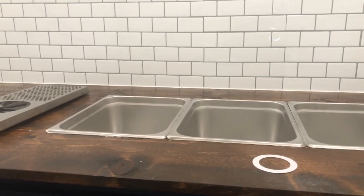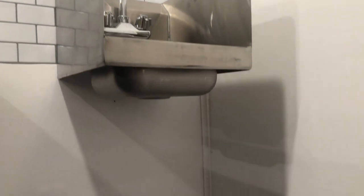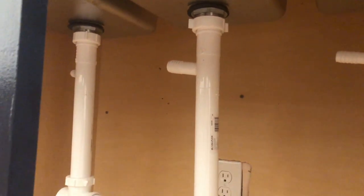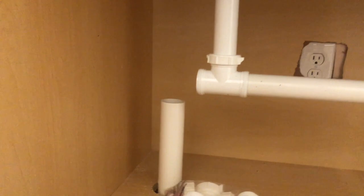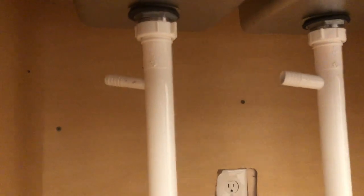Up here we have our three-compartment sink and we also have our hand-washing sink right here. What we have to do is put a drain going from the drain itself into the cabinet — I'll be cutting a hole. I've already put in some drains for the three-compartment sinks, nothing permanent yet, but I'm probably going to cut these down a bit because this is the main drain line that goes to the gray water tank beneath.